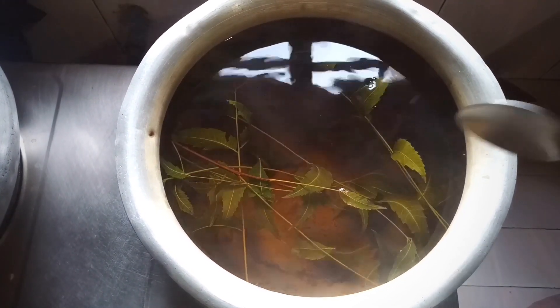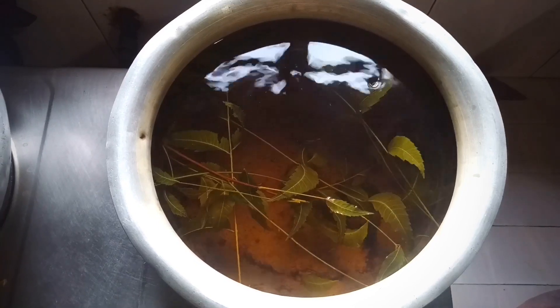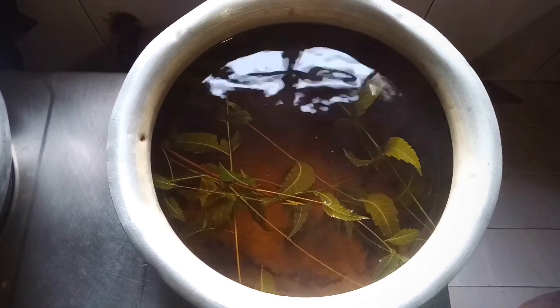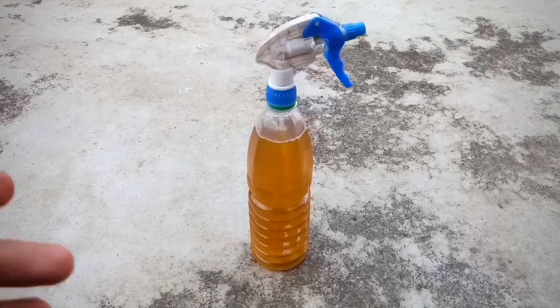My neem leaves water is ready. It should be left for some time to come to normal temperature. It should look like this.